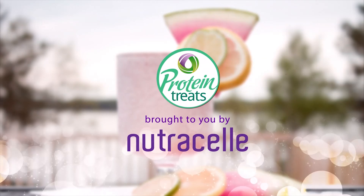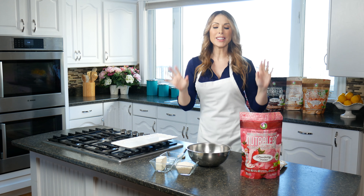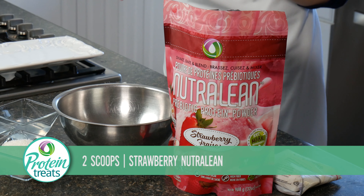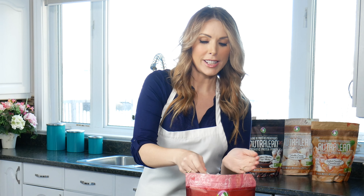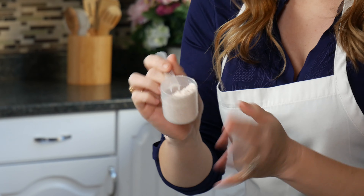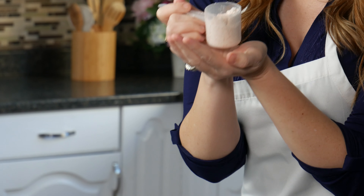To make these strawberry protein bites, you're going to need our amazing new Strawberry NutriLean. What's so amazing about Strawberry NutriLean is it's all natural — all of the strawberry flavor comes from actual little bits of strawberry. We use organic freeze-dried strawberries from right here in Canada. That's why it smells exactly like you're in a strawberry patch — all natural, no artificial sweeteners, no artificial colors.